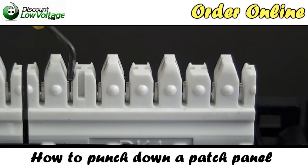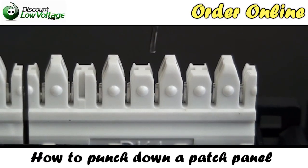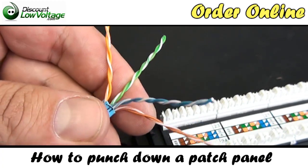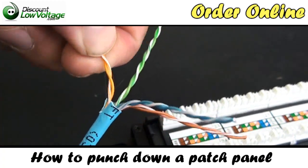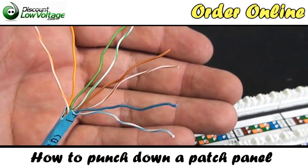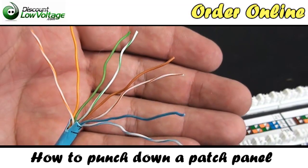This is where we're going to lace our conductors into the patch panel. They're going to slide right in there where there's a little V-groove that will hold our cable in place. We have our four pairs of cable here — go ahead and untwist the pairs. There we go — now we have eight conductors of cable.